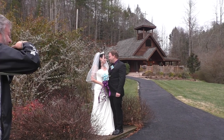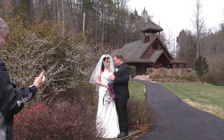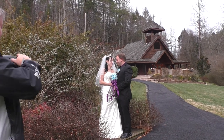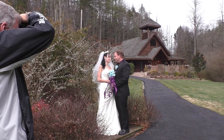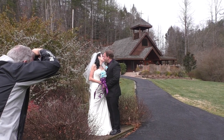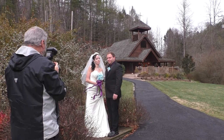Good. Take your left hand CJ, put it underneath her flowers, right under the ribbon on her flowers. All right, good. Keep in mind the video is on the whole time CJ, so be careful there. Give each other a kiss again — nice. Now I want you guys to look at me and get cheek to cheek.